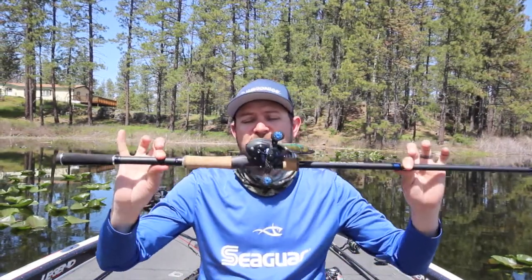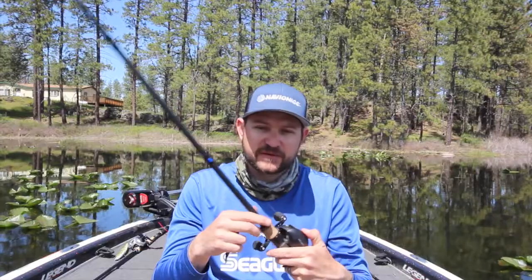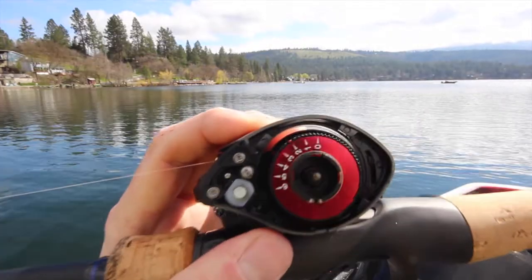Well, I got an Okuma — this is the Helios TCS — and it's a pretty sweet reel. I've been using it for the last month. It casts very well. It has a little bit different braking system than I'm used to. You actually have to take it apart and it's a dial system.